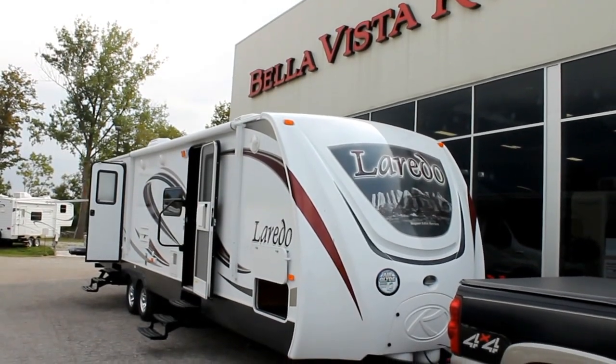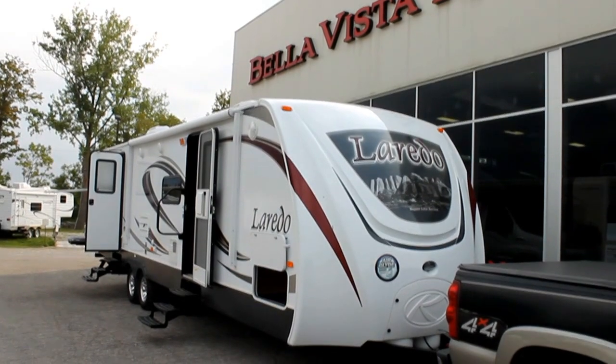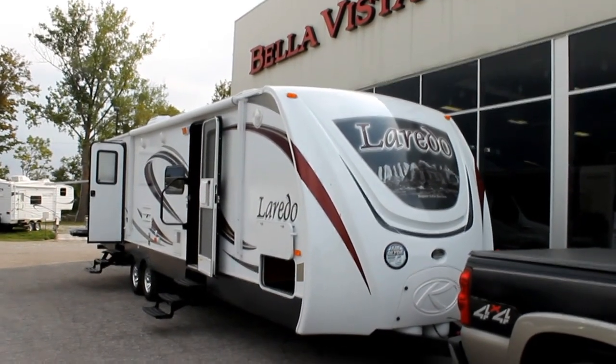Hi, this is Bruno from Bella Vista. Today we're going to be taking a look at a 2013 Laredo floorplan number 303TG.